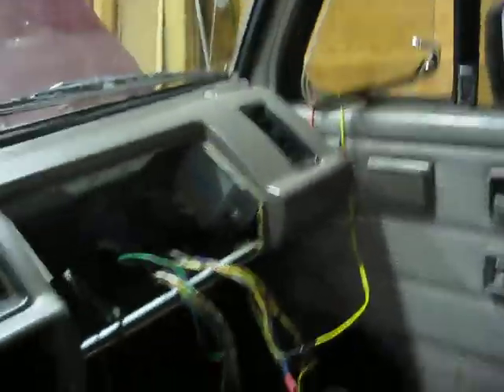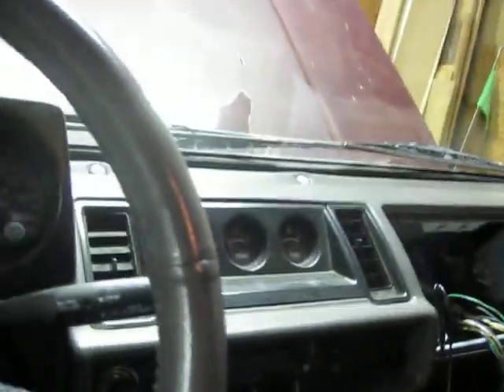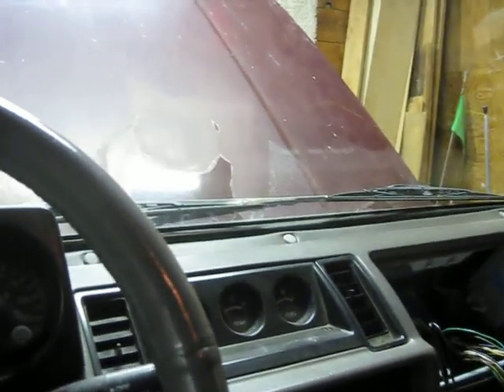I have some of the necessary wires sneaking through the window here — just power, fuel pump, relay. I think that's about it.